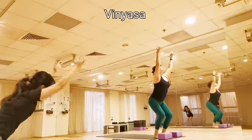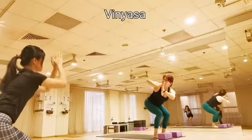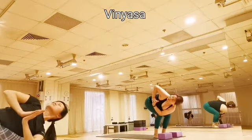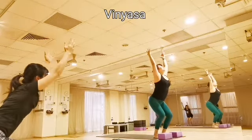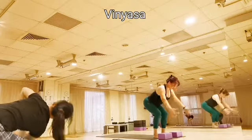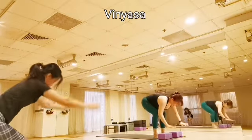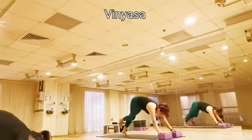Inhale, bring your arms up into your chair pose. Exhale, twist your right side. Inhale, back to your chair pose. Exhale, twist your left. Inhale back to your chair pose. Exhale, palms on the block, step the left leg back, step the right leg back into your downward dog.